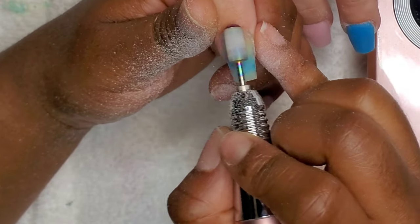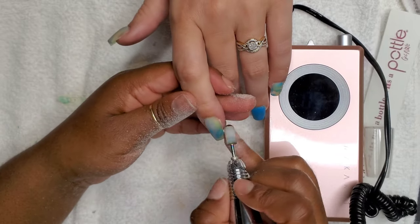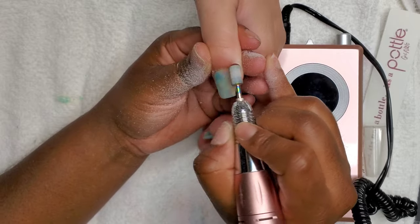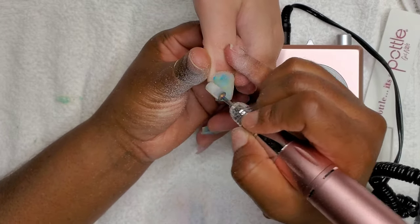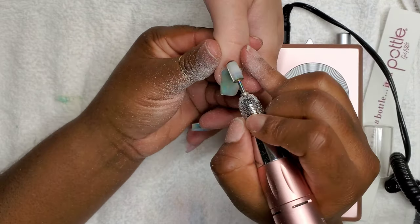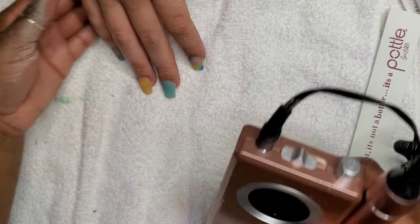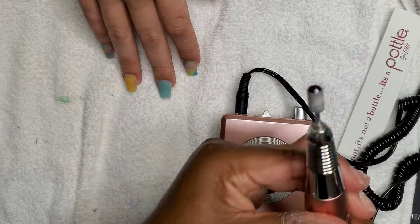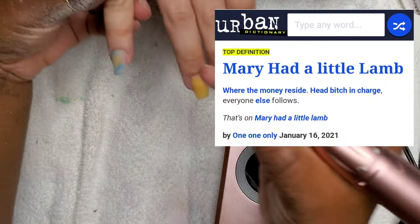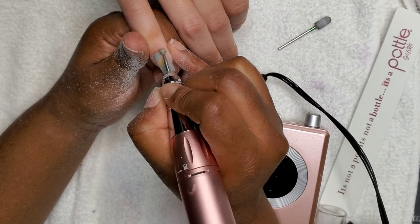I can do a whole set of nails in about an hour and a half now, from start to finish. Prior to implementing time management, it was team four hours — doing my nails was an all-day event and a fill took me just as long as a full set, sometimes even longer. Work on managing your time better and you'll drop from five hours to three, from three to two, from two to one and a half. I'm comfortable at an hour and a half to two hours right now, and I'll take it.